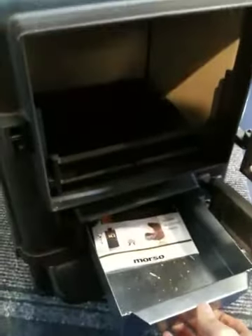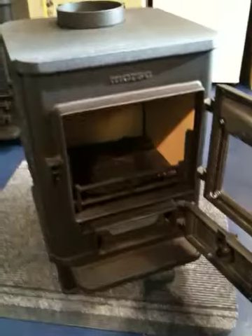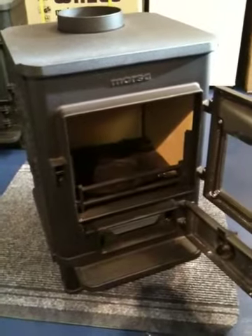The lower ash pan door also hides the ash pan. Supplied with the stove, you get a heatproof glove, a riddling tool, and a full instruction booklet.